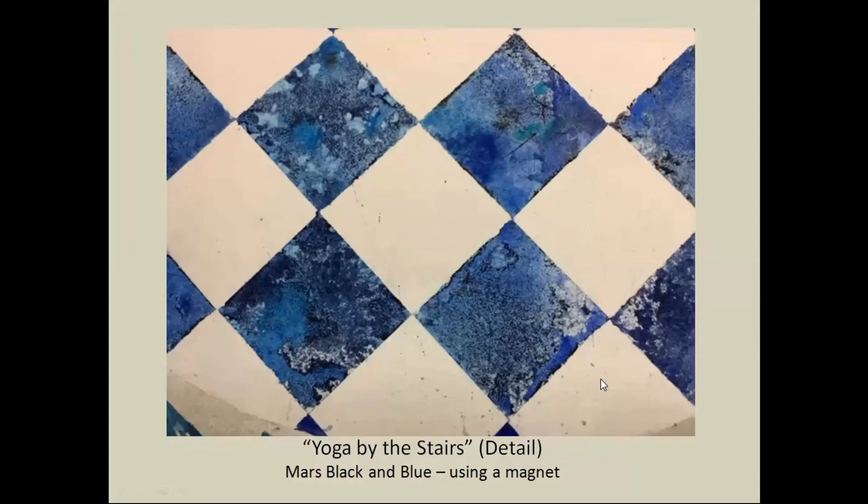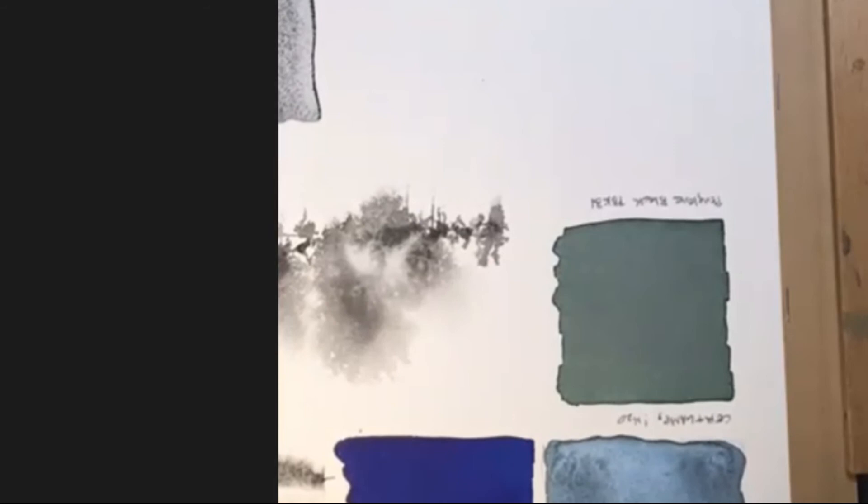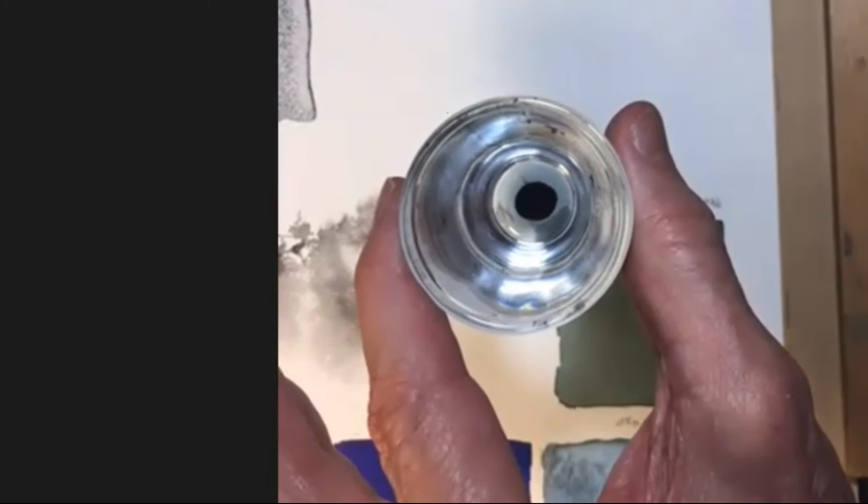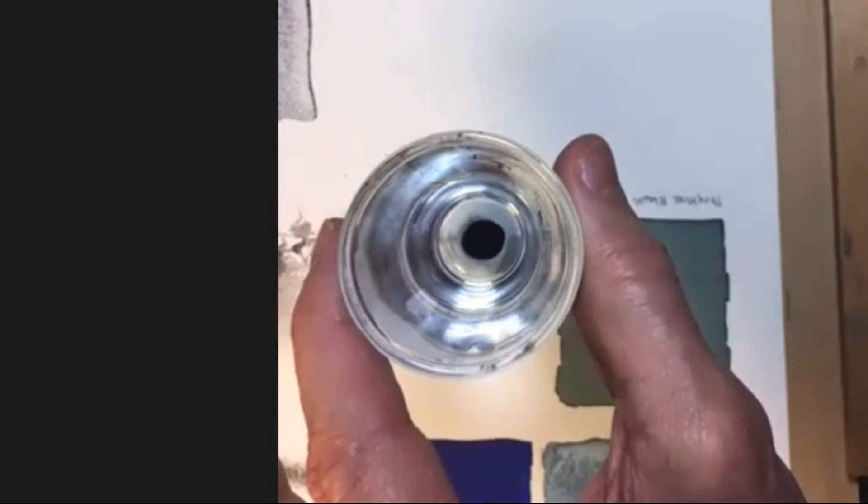Now over at the demo area — I have a little of the Mars black mixed right before this presentation. It looks like a little black dot, but above the black is just water; it totally sank to the bottom. If I mix it up a little, you'll see it all come back to life. It sinks very quickly, and that's what it's going to do on the paper.